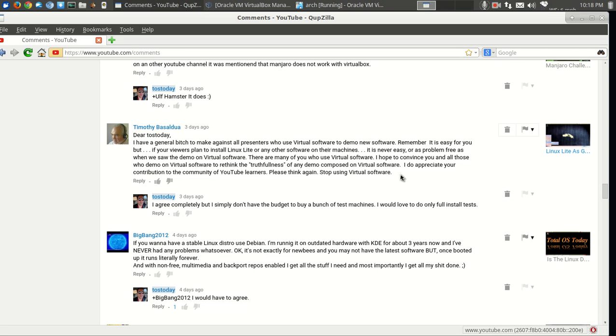This is from Timothy. He says: 'Dear Toss, today I have a general complaint to make against all presenters who use virtual software to demo new software. It is easy for you, but if your reviewers plan to install Linux Lite or any other software on their machines, it is never easy or as problem-free as when we saw the demo on virtual software. I hope to convince you to rethink the truthfulness of any demo composed on virtual software. Please think again. Stop using virtual software.'